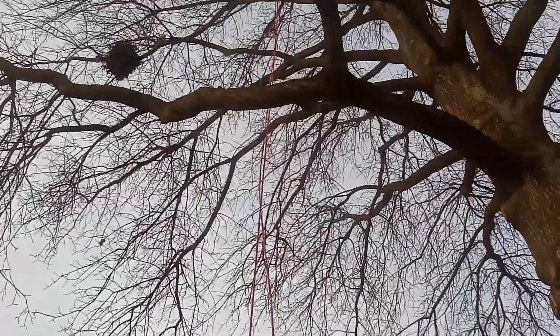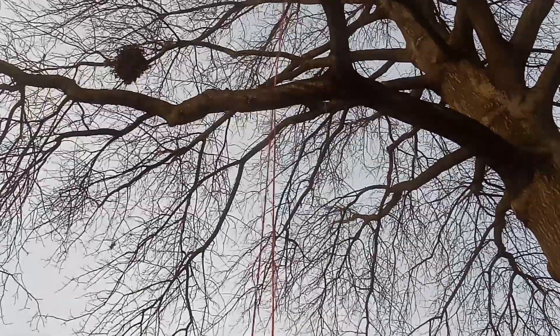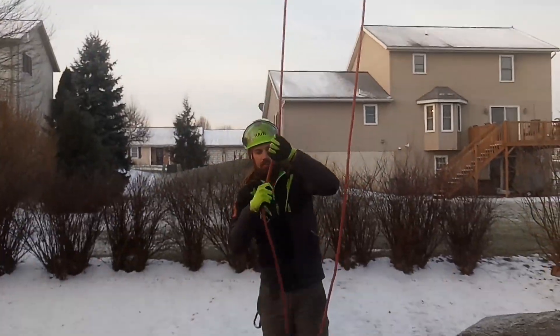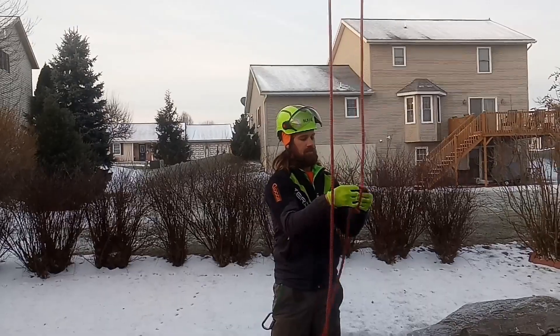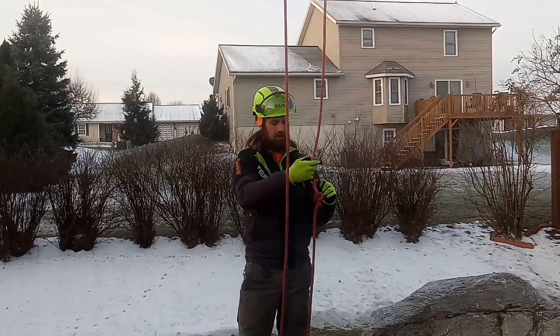That's going to go on up, and then down here I pulled up until this hit. On this side I'm going to create my stopper knot — the jamming knot. I'll use an alpine butterfly here and then back it up with a carabiner.